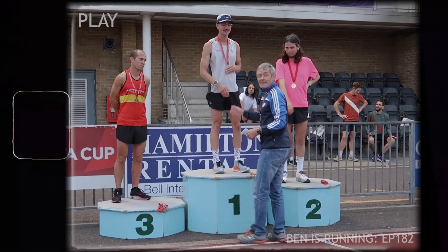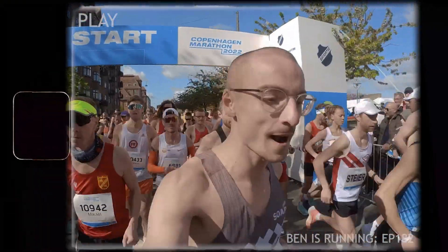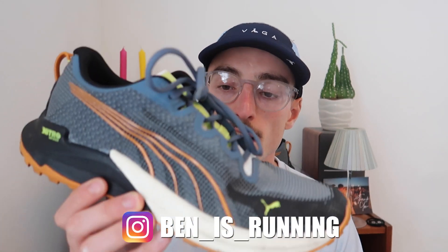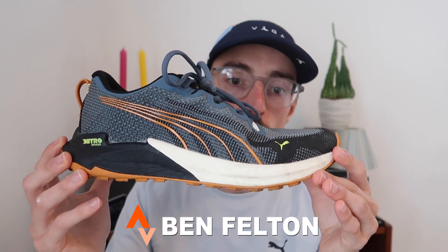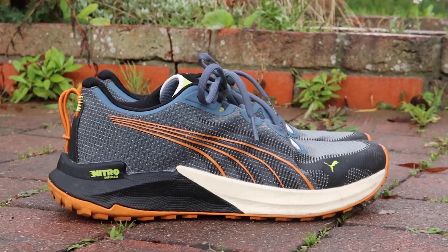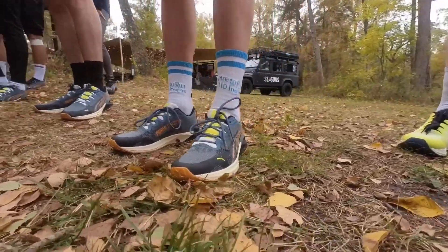I'm going to be using this shoe when I'm going out primarily for a trail run but I have to use the road in order to get to the trail. Welcome back to the channel — today I have a first impressions review of the Puma Fastr Trail Nitro. This has to be one of the best road-to-trail running shoes on the market at the moment for under £100. In today's video I'm going to go over the main specifications, some likes and dislikes, comparisons of where this shoe fits in the market, and share my first impressions.